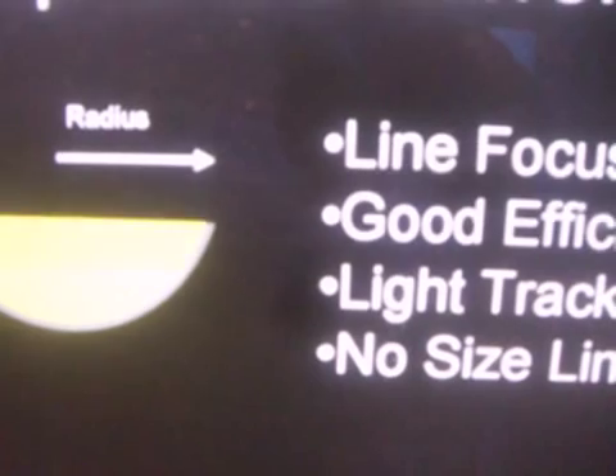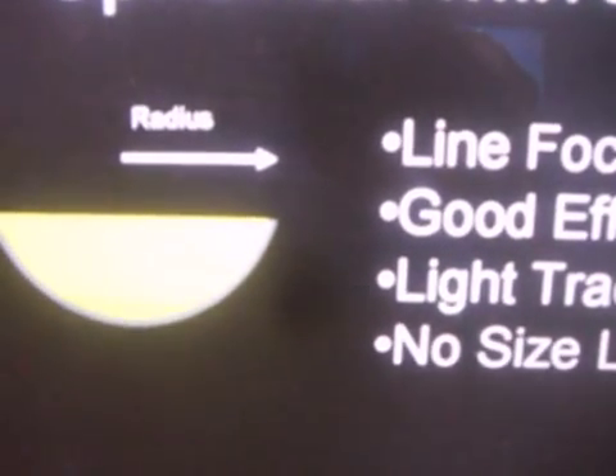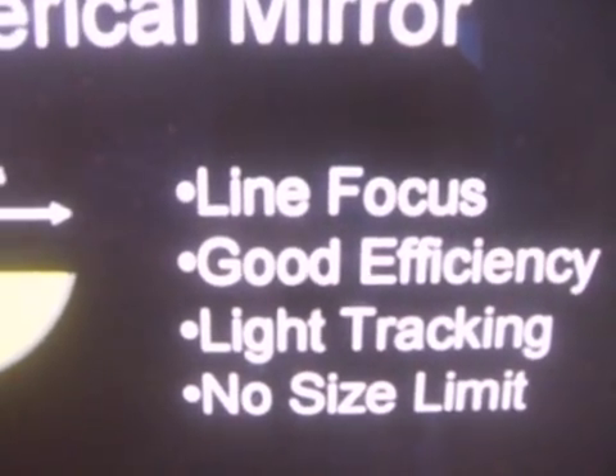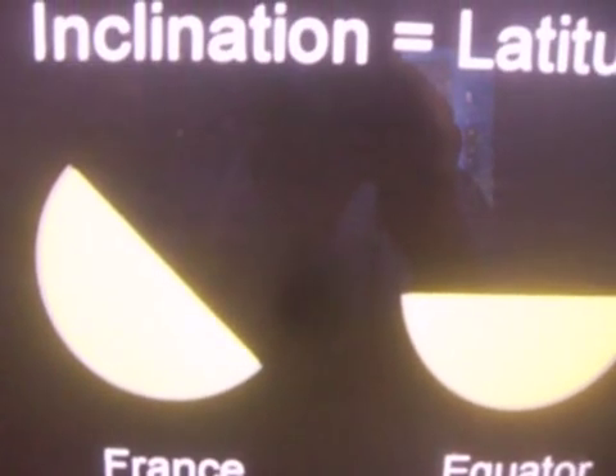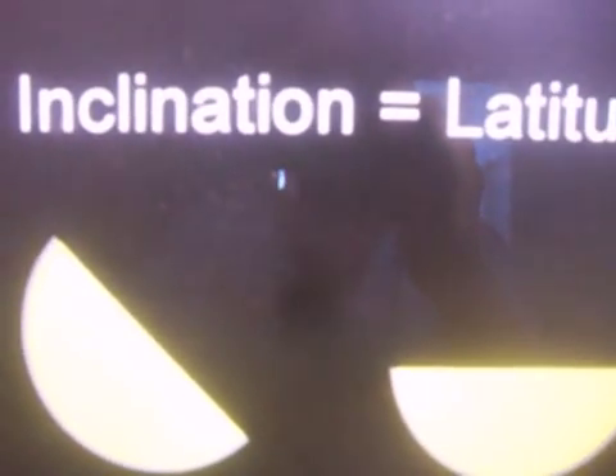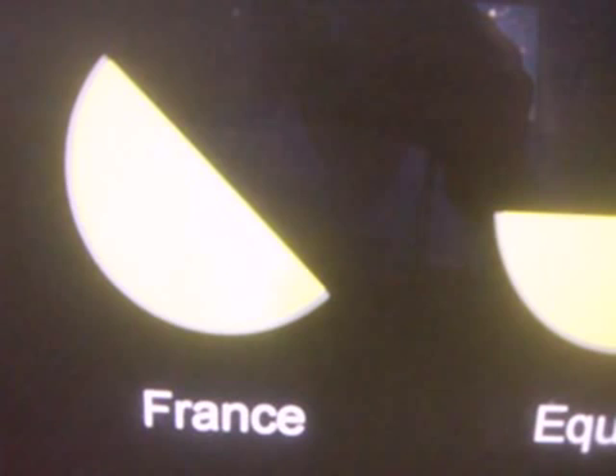There are two important examples of this technology being implemented that are so big you can walk on the mirror surface, and they collected a lot of energy. With these spherical mirrors, you have a challenge with inclination, because they have to face the sun rays that come in parallel at a right angle. That means that if you go back to the picture we had before with the 45-degree inclination in France, this mirror would have to be at an inclination of 45 degrees.